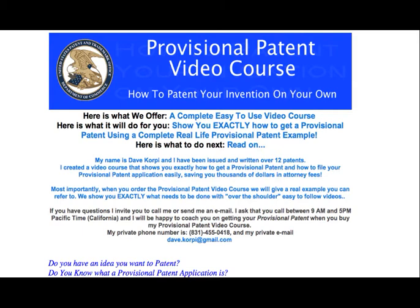The Provisional Patent Application, like the 1040EZ for tax season, is very easy to fill out. It's designed so that you do not need an attorney, just like the 1040EZ is designed that you do not need an attorney. U.S. Congress is what pushed the Patent Office to make the filing process for getting a patent very easy.